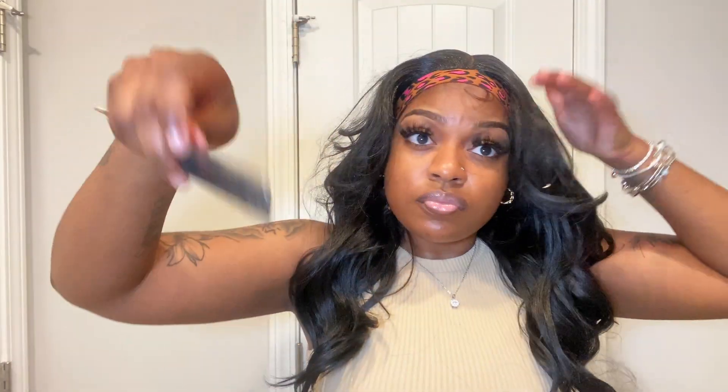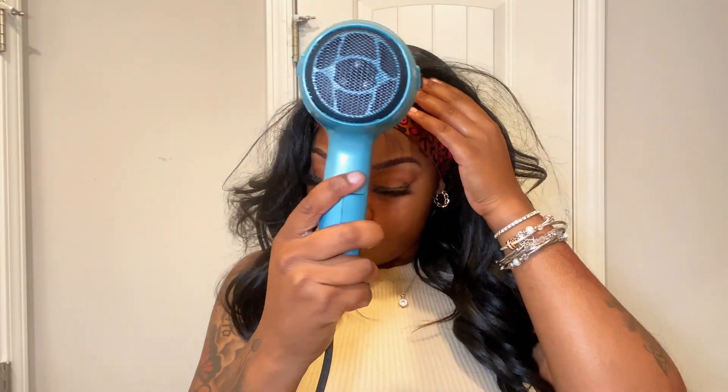Then I take my even spray and spray it on the area where I just laid the mousse, to frame the hair in the front with the lace. Then you want to get your lace band, wrap it around the area you sprayed with mousse, frame it using your comb, and go ahead and dry it.